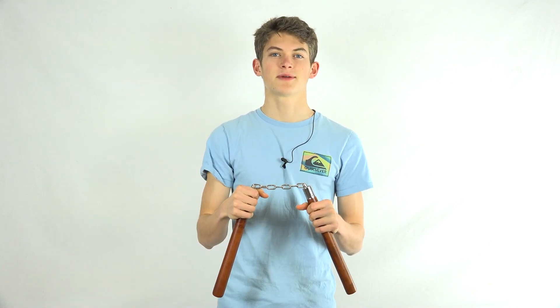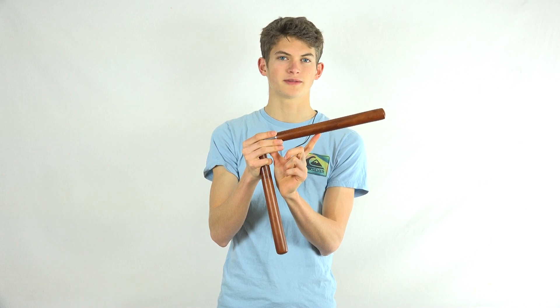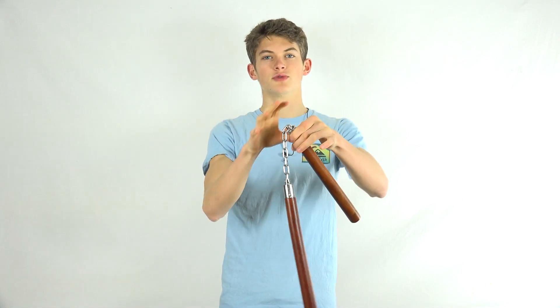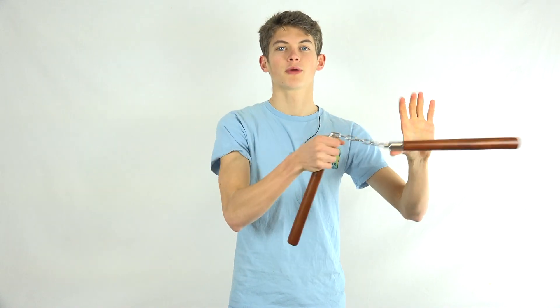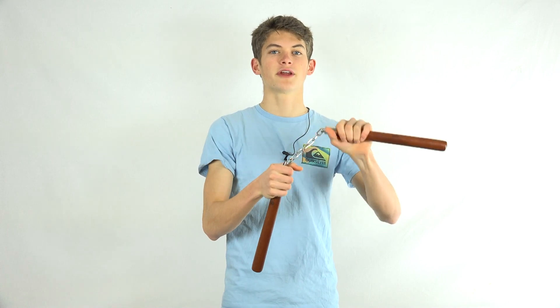Let's get started by discussing a concept that is not only important for redirects, but all types of nunchuck spinning. Because of some very fun physics, the end portion of the nunchuck hurts more than the inner portion when you get hit by it. This is why when you're performing most nunchuck moves, you're only sticking to the center part of your nunchuck — only between where my hands are now. For example, when you're performing a simple horizontal grab, you swing the nunchuck in front of your body horizontally and grab it towards the top, not towards the end.